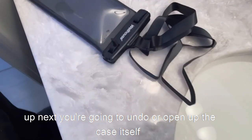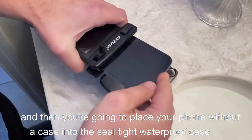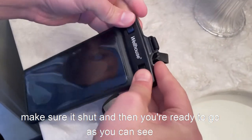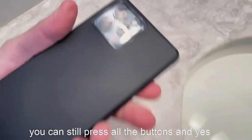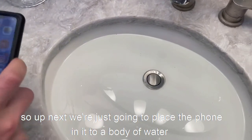Open up the case and place your phone — without a case — into the seal-tight waterproof case. Make sure it's shut and you're ready to go. You're still able to utilize your phone, press all the buttons, and it does have a space for your camera so you can still take pictures.